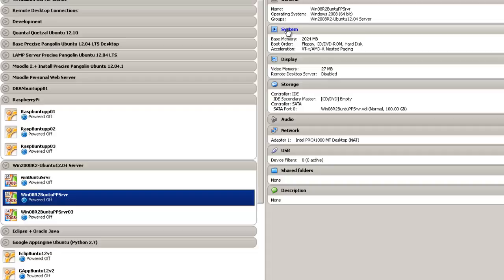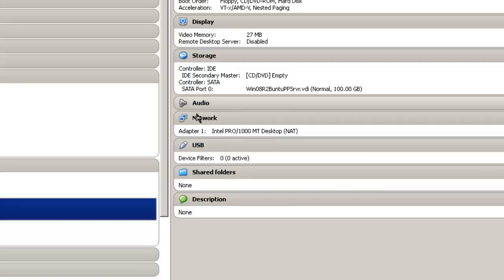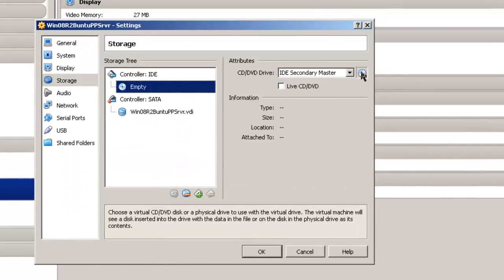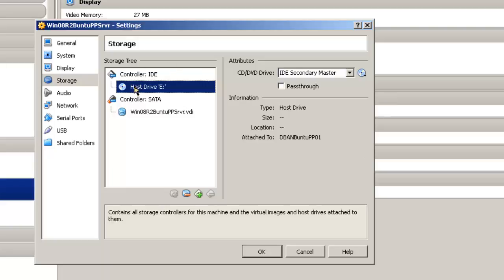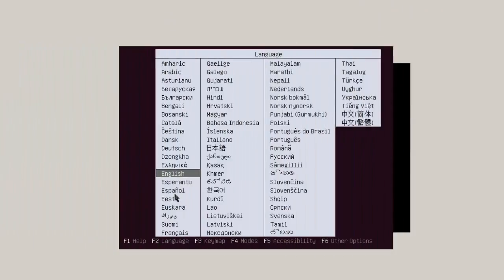Make sure your Ubuntu CD or DVD is in your disk drive. In VirtualBox, go to system settings and make sure the CD will boot before the hard disk. If you're working with a hardware machine, you're going to have to go into BIOS to do that. Also go to storage settings and make sure you're choosing host drive E. Then start the virtual machine. The Ubuntu CD or DVD starts.